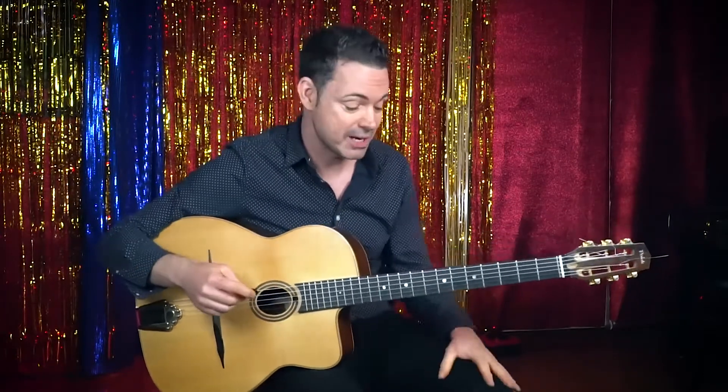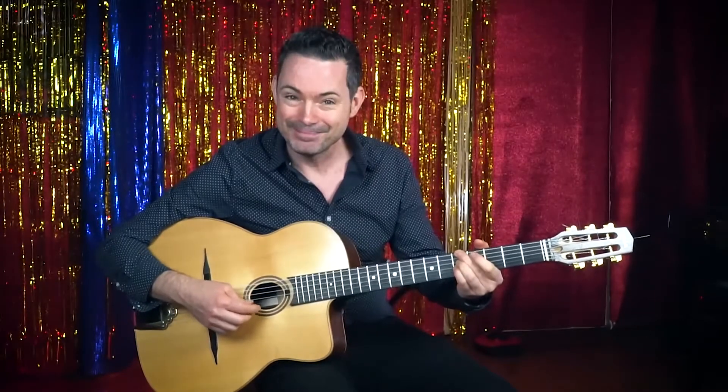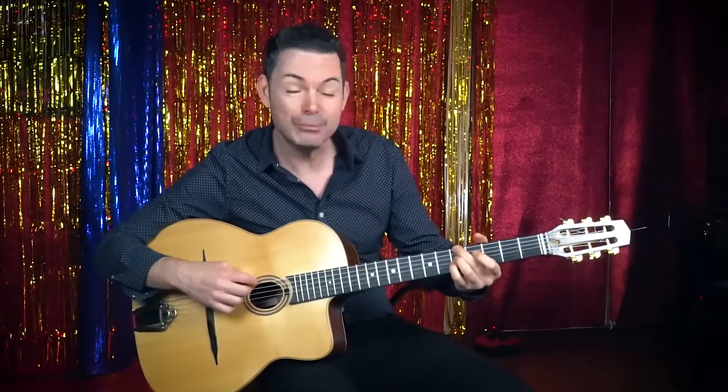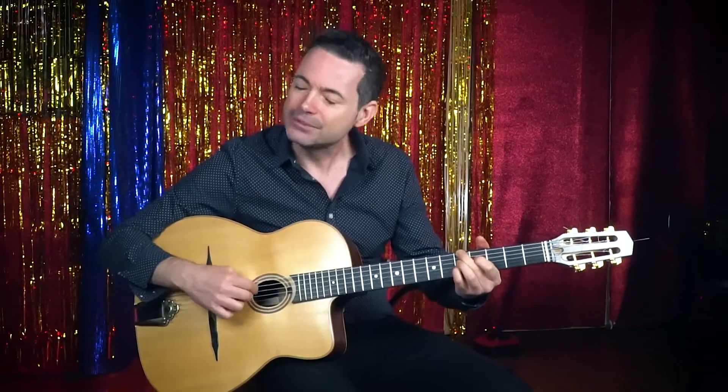Let's look at the bridge chord changes. A minor seven to D seven. When we play that in this kind of music, we keep that bass note the same — that's the two-five: A minor seven, D seven.